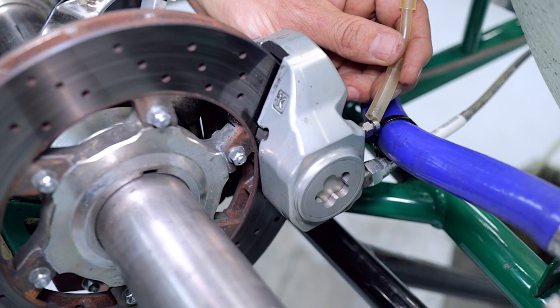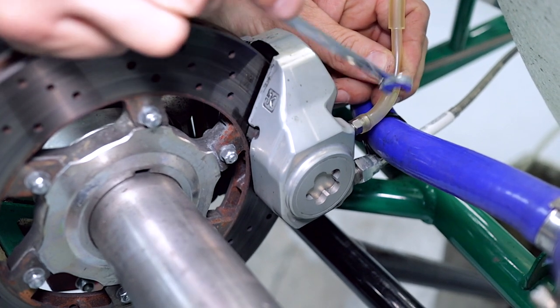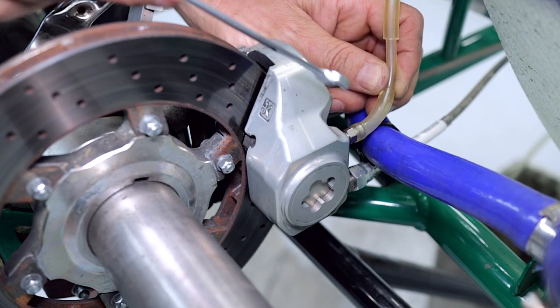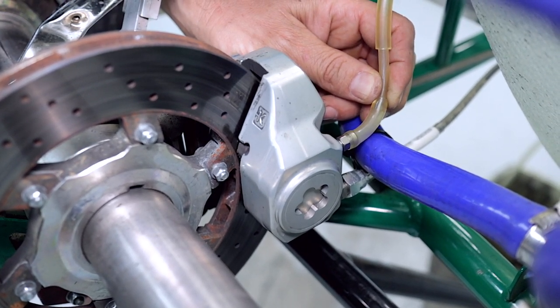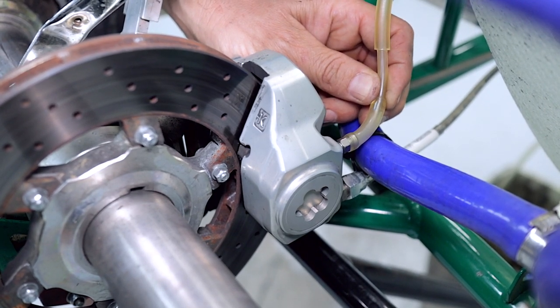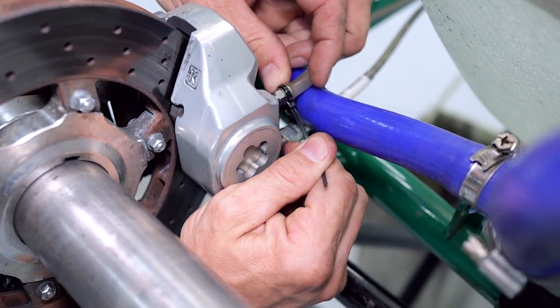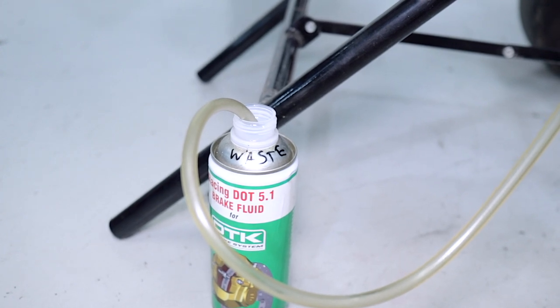With some fuel line, if you've got some lying around, you can just put it on the nipple. You don't have to use this but it makes the job a little bit cleaner, otherwise the brake fluid is just going to come charging out of the bleed nipple. Fix the fuel line onto the nipple with a zip tie, then run your brake fluid down to an empty container to catch the excess.